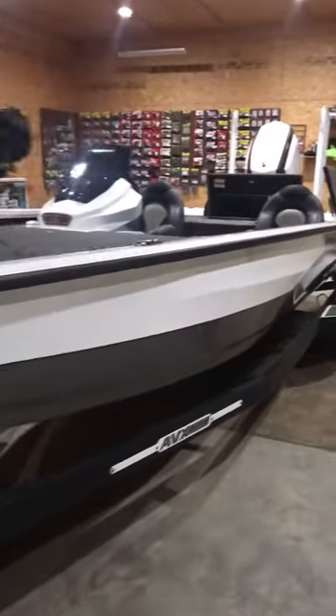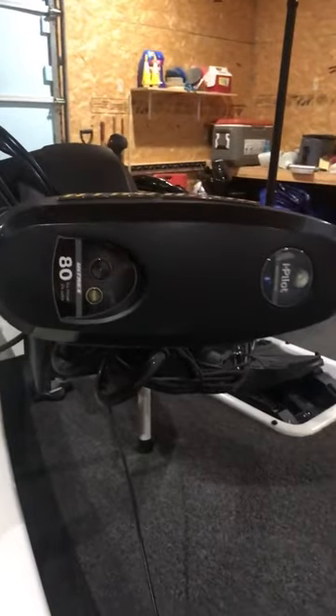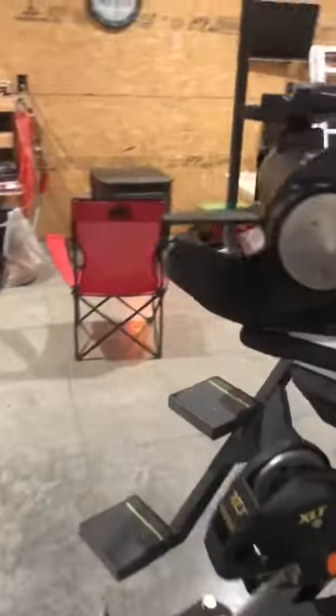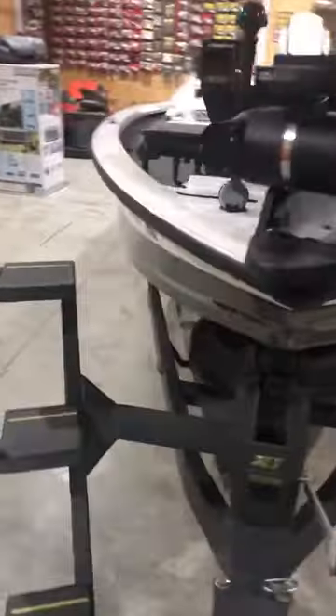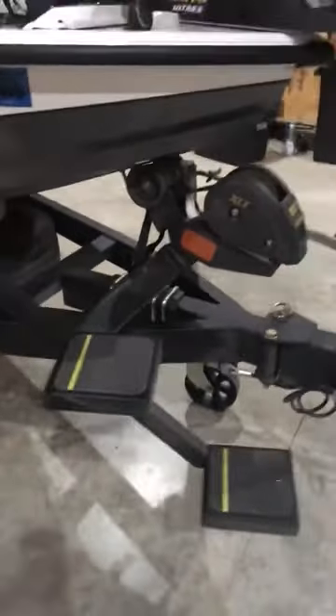Here's my 2019 Vexus AVX 1980. I'll start at the front of the boat where I've got the Ultrex 80 foot pound thrust 24 volt trolling motor, Humminbird 360 imaging, TH Marine prop nut, Garmin Live Scope, and an upgraded trailer step.